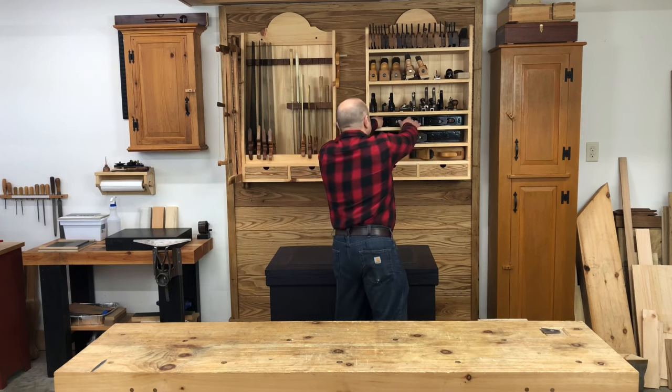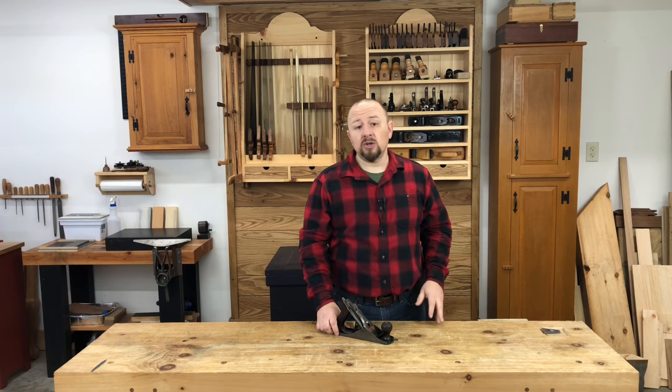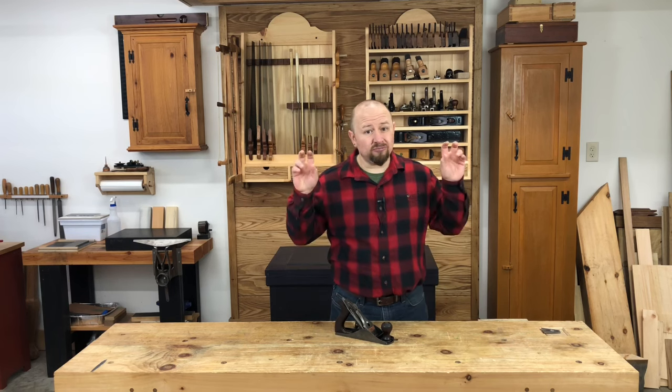In my opinion, nothing will teach you how a hand plane works better than taking apart, cleaning, and tuning up an old tool. It's not at all difficult, and you'll become intimately familiar with your hand plane by giving it a little overdue maintenance. However, resist the urge to dive into a major restoration. At most, take the plane apart, clean it up, sharpen the blade, put it back together, and try it. You may find that it works just fine as is. If its appearance really bothers you, you can always restore it later.